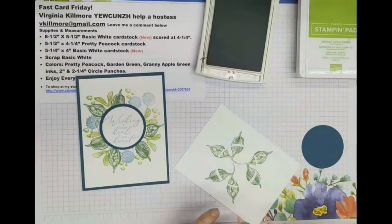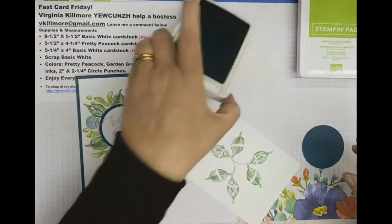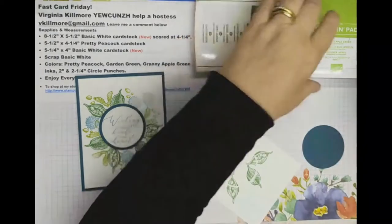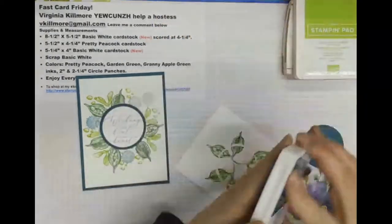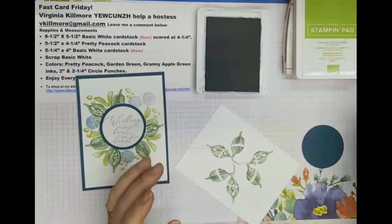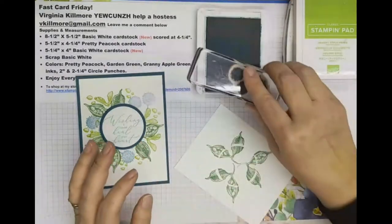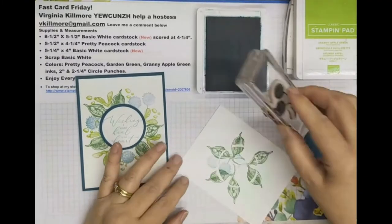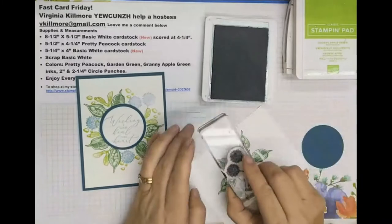Now I am going to go to the pretty peacock ink, and I can do my sentiment at the same time. I want to do them in this order because of the way they fill in. This seed pod element will fit nicely like this, but I want to make sure that I get it in between.